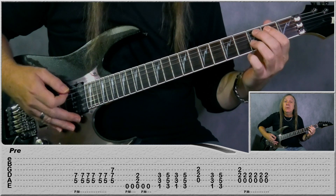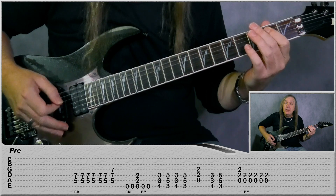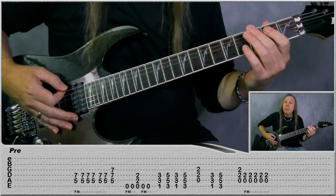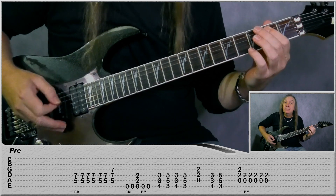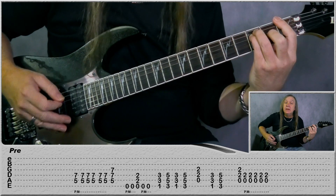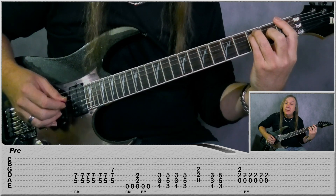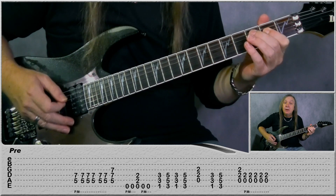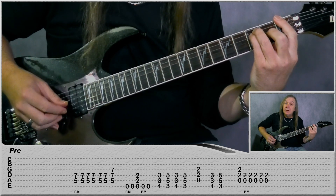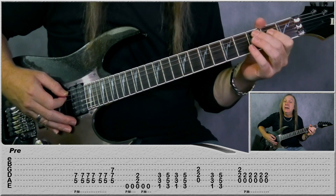Then we go to the E power chord. We're going to do palm mutes for two, play the open, two more palm mutes on the open E, and then play the E power chord. Then just go up to the G power chord, back to the F power chord, and then play G-A, back to F, to G.